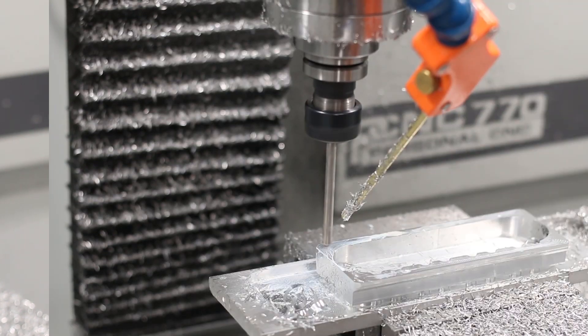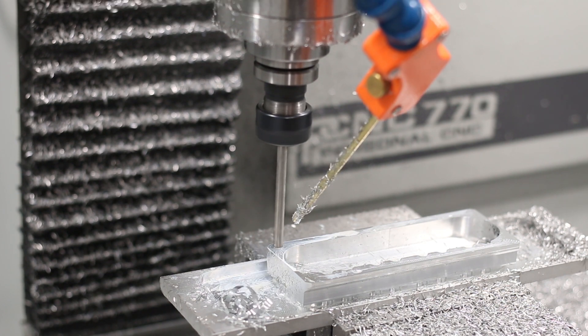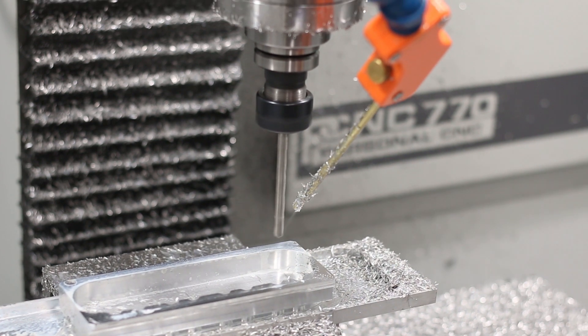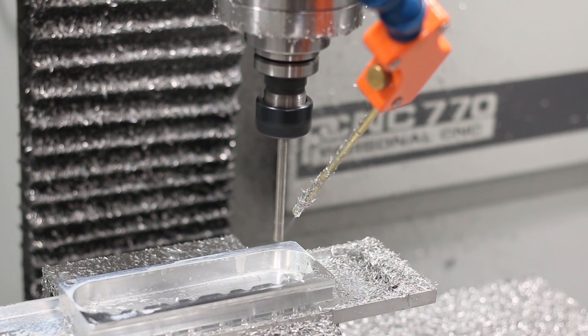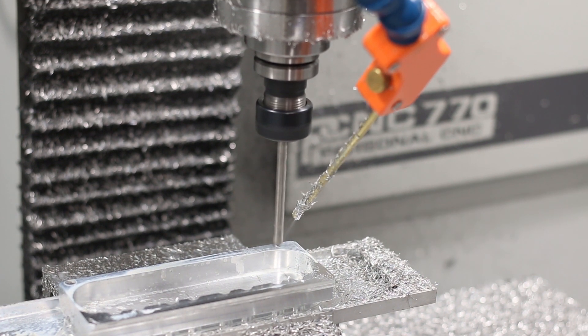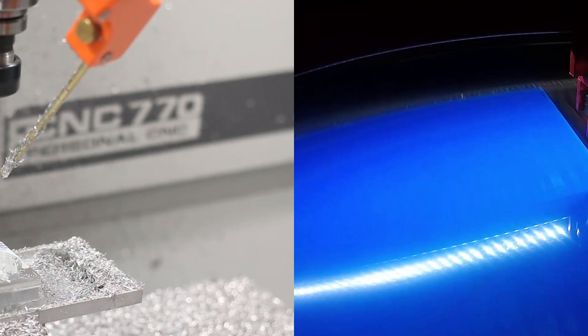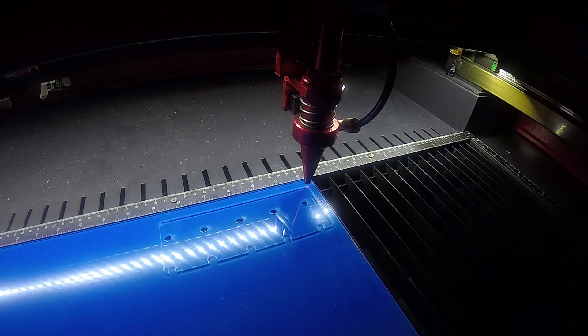Finally, a quick quarter inch drill for the two holes that will serve to mount our head to the engine block. Next up, we're going to use our Boss Laser to cut our head covers and our head gaskets out of eighth inch acrylic.